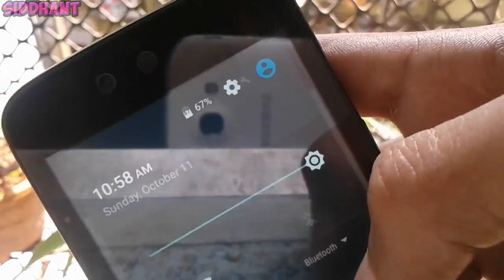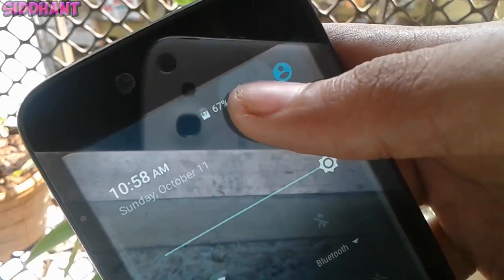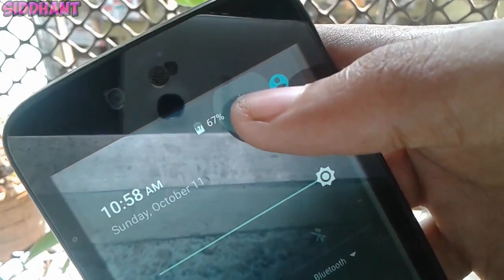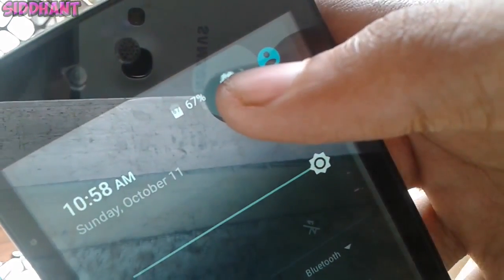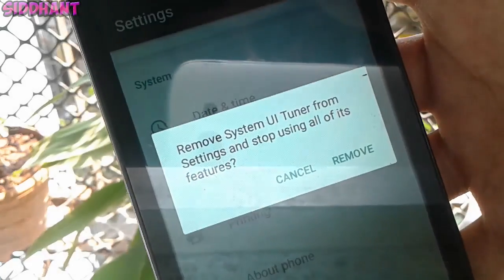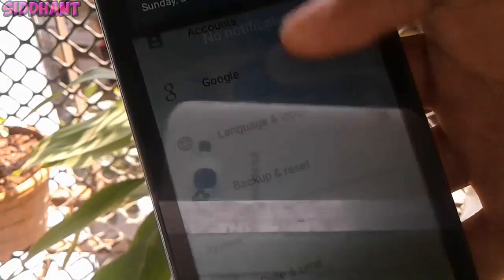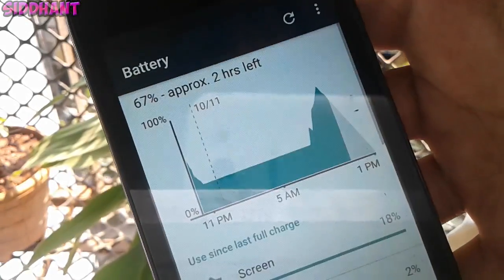If you go into Battery and tap on an app, it shows you how many milliamps of power it's using — that's a really cool feature. For example, YouTube shows 24 milliamps being used, and it will show this for all apps.